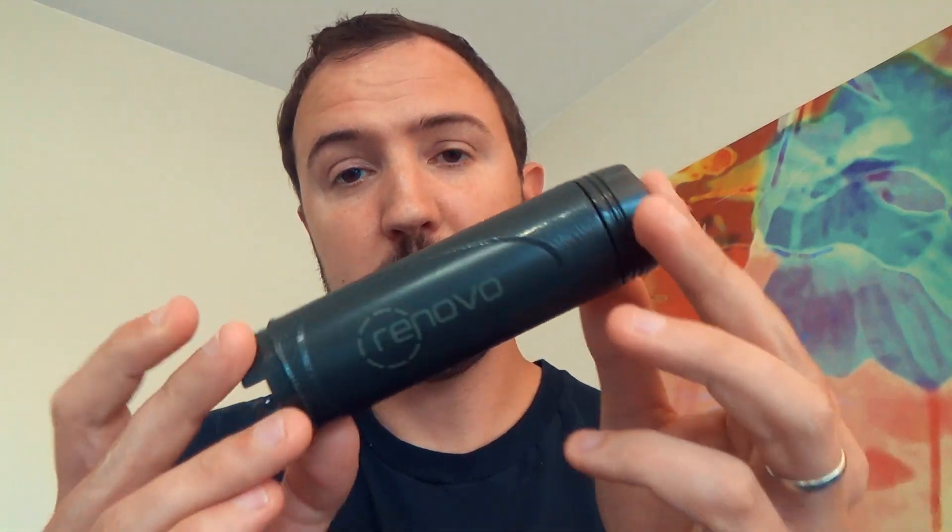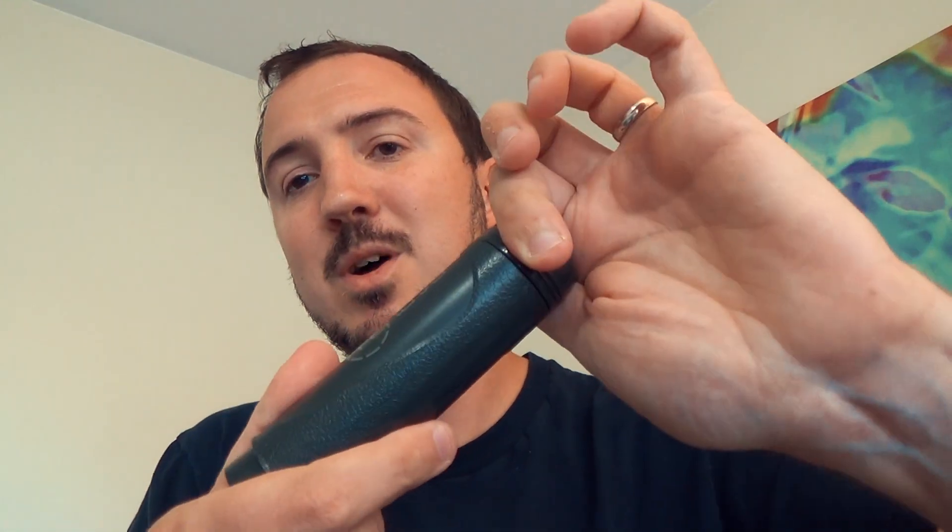So you might be asking, what's with the rest of the body? What's going on there? Here are the two other stages in addition to what the Sawyer does with the hollow membrane. Right here I'm twisting this off — pre-filter. Not super high-tech but pretty interesting and cool.